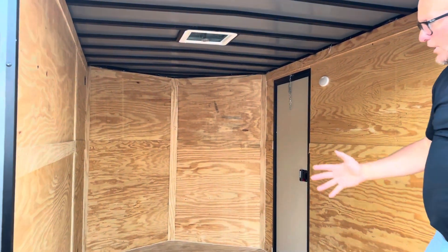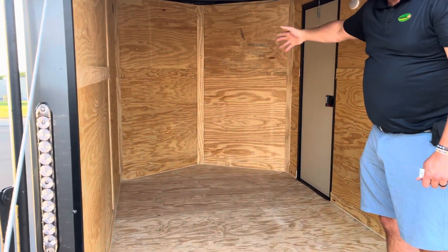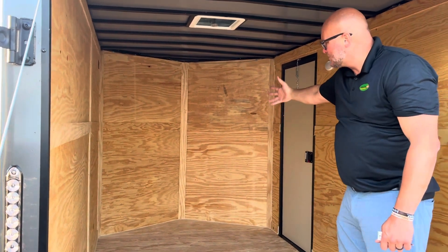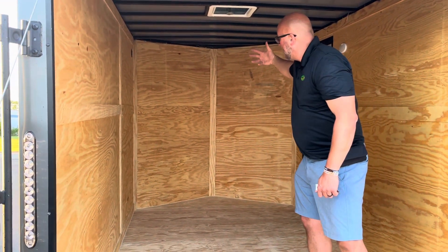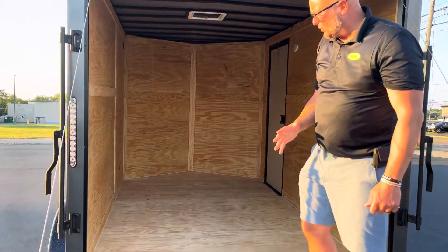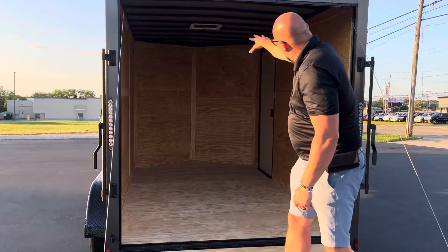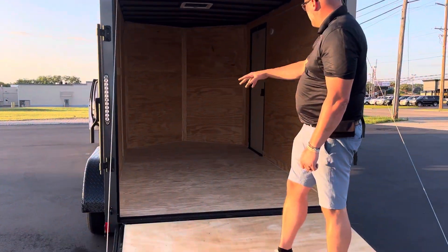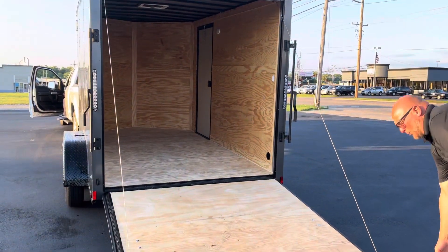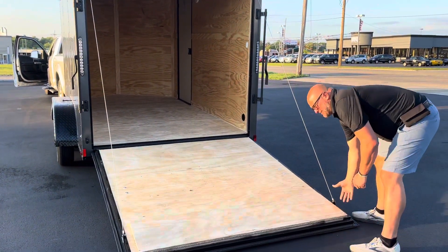This is a 12-foot trailer, and then you have your bump into your v-nose. All Diamonds come with the standard v-nose, which gives you extra space to put a shelf up there with your toolbox or whatever, without taking away from your storage area. You can see the ceiling vents and also the side vents — it's going to be a lot cooler than most other enclosed trailers that only offer side vents.